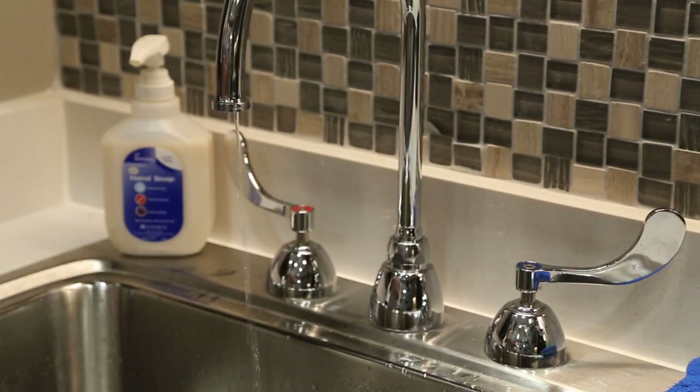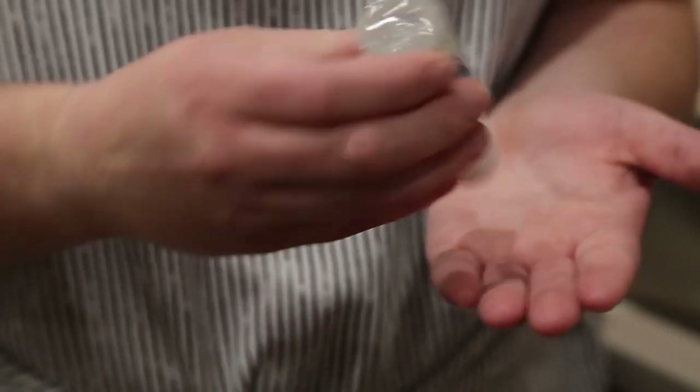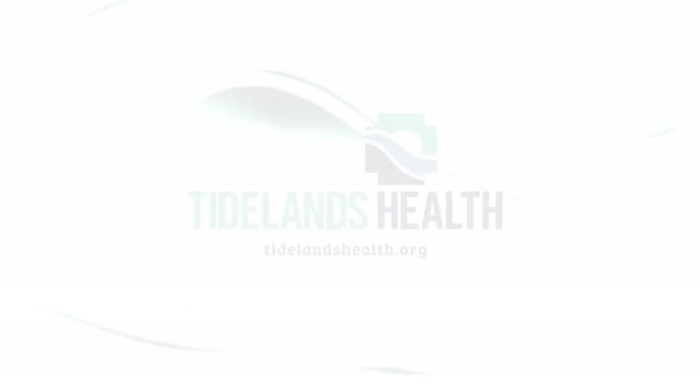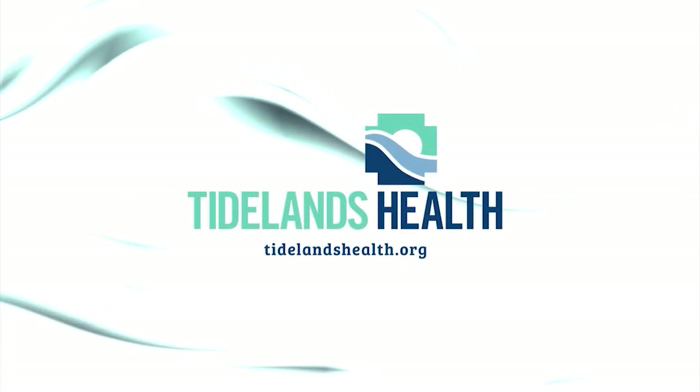If you don't have soap and water, use an alcohol-based hand sanitizer containing at least 60% alcohol. For more information, visit tidalenshealth.org.